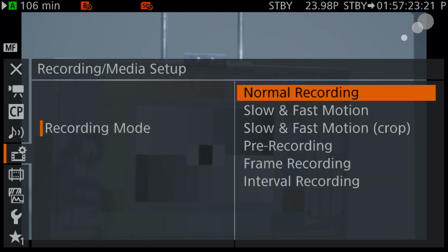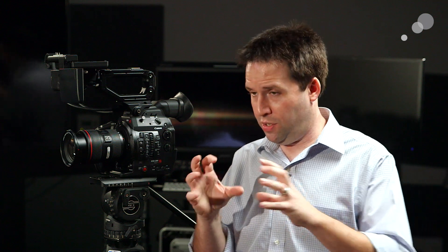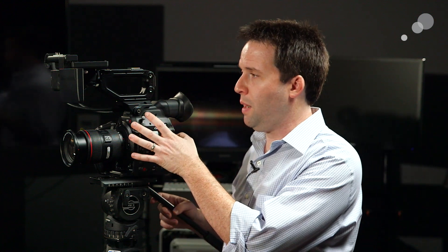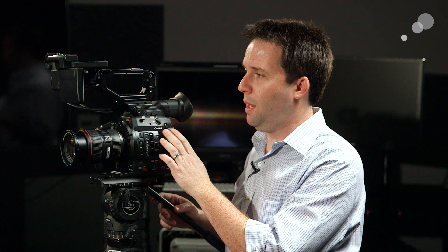In terms of recording frame rates, 4K is limited to 30 frames, but in HD and 2K I can actually go up to 60 frames in regular HD or 2K mode, or even up to 120 frames in what they call the slow and fast crop mode. It actually crops the sensor slightly to get even higher frame rates above 60, up to 120. You do that in this recording mode menu — select slow and fast, which is their slow motion and fast motion mode, or slow and fast crop. That crop mode lets you go all the way to 120 in 2K or HD. They also have pre-record and frame record interval, just like in the previous camera.